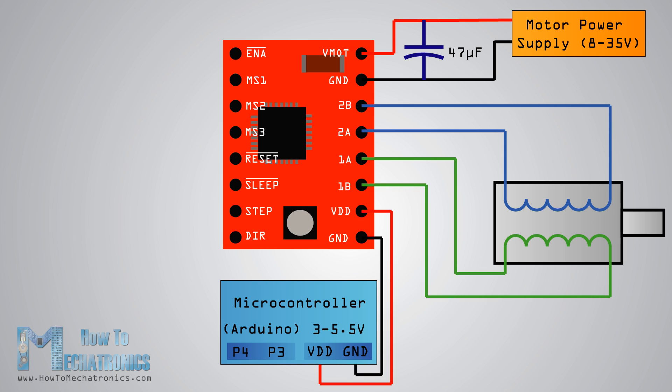The next two pins — step and direction — are the pins we actually use for controlling the motor movements. The direction pin controls the rotation direction of the motor and we need to connect it to a digital pin on our controller; in our case I will connect it to pin number 4 on my Arduino board. With the step pin we control the microsteps of the motor, and with each pulse sent to this pin the motor moves one step.